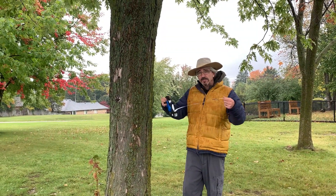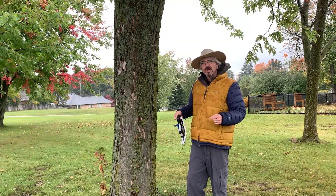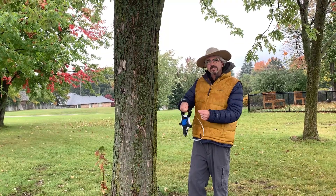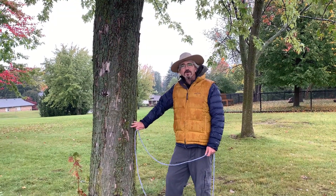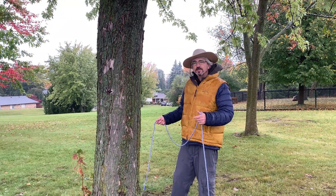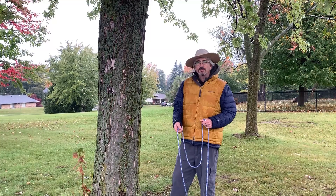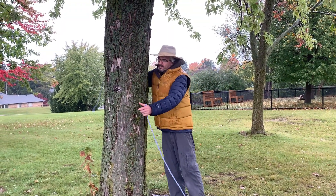If you have a measuring tape, you can just stretch it around the tree — great. If you don't, you can stretch a string or a rope around the tree and then measure that string or rope afterward. To measure the circumference of a large tree, it would be helpful to have a second person to get the rope all the way around the tree, but even by yourself you'll be able to figure out how to get it done.